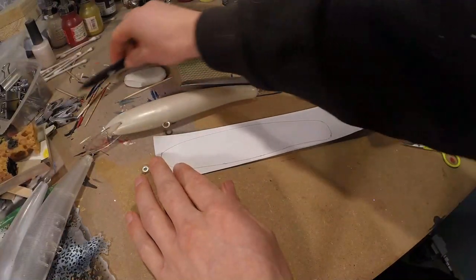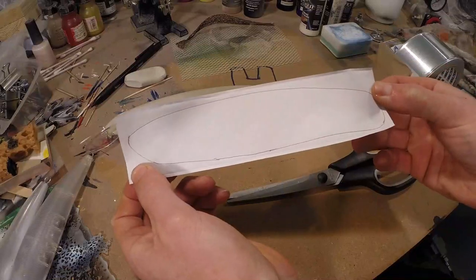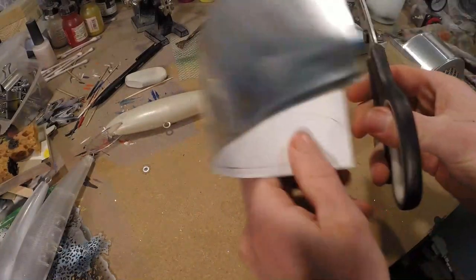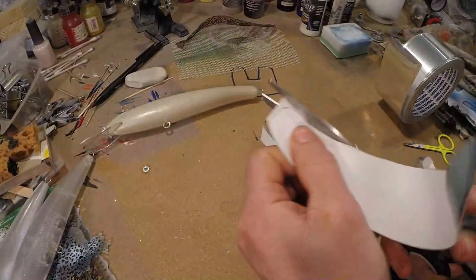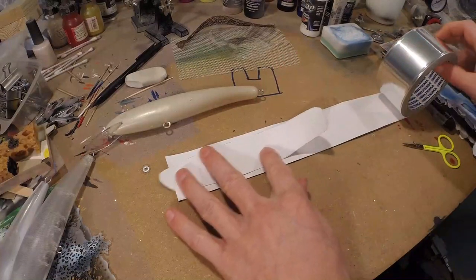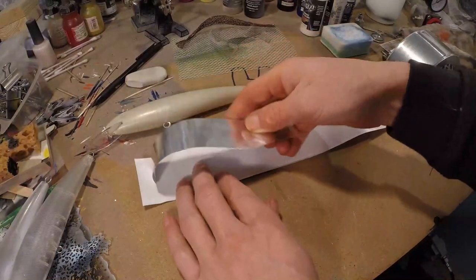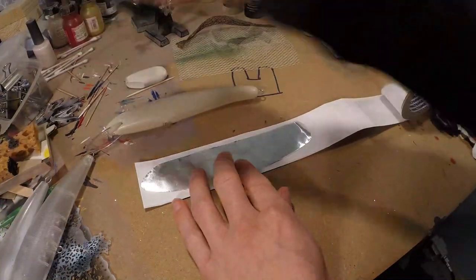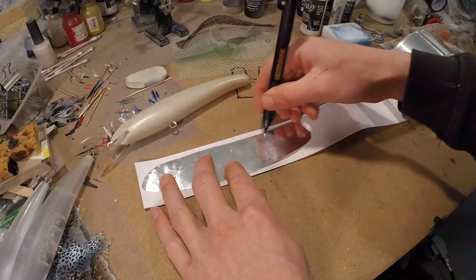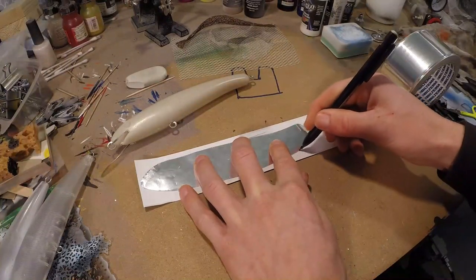There we got our first piece — that easy, that simple of a shape. Now we're gonna cut it out. You can also use a knife and trace it, but I find it easier with just regular scissors. To make it even more easy, instead of drawing around the other side of your lure, you can just do the mirror image of the tape you already cut out. So I turn it around, silver side up. It doesn't have to be perfect — we'll be covering our mistakes with paint afterwards anyway.